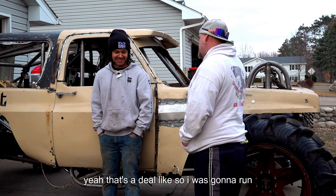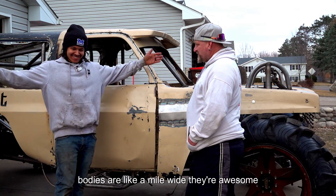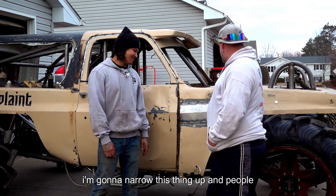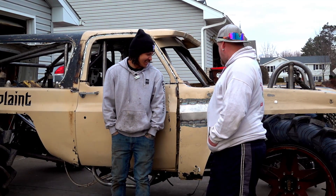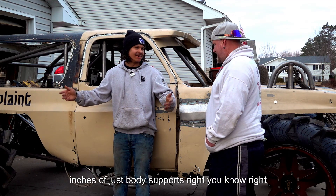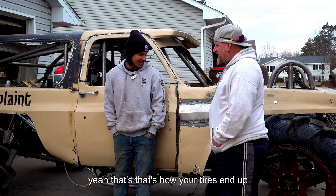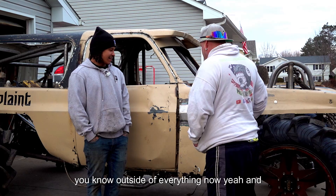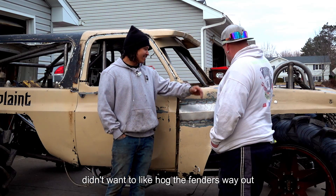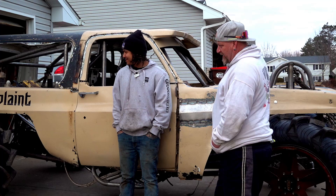Yeah, that's the deal. I'm cheap, so I was gonna run the same body. Square bodies are like a mile wide — they're awesome, but they're like a mile wide. So I was like, I'm gonna narrow this thing up and people are either gonna hate it or love it, but I like it. The old truck had like 18 inches of just body supports on each side. You don't really need that. That's how your tires end up outside of everything. I had to get it a little lower and I didn't want to hog the fenders way out.